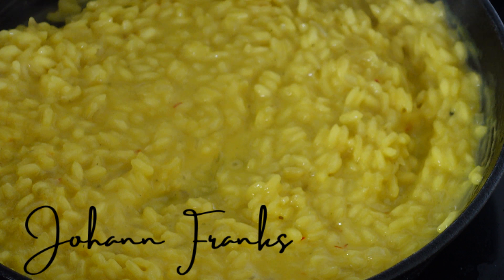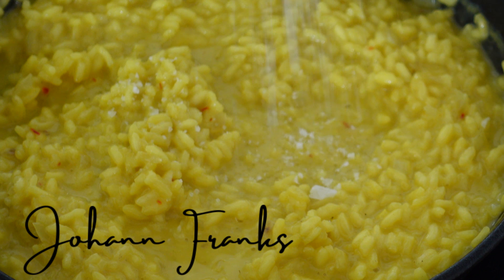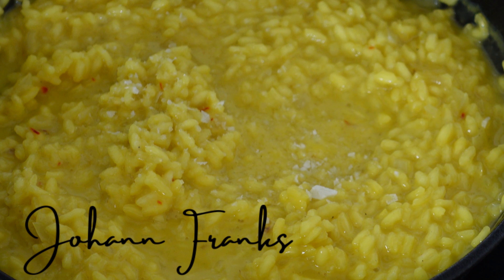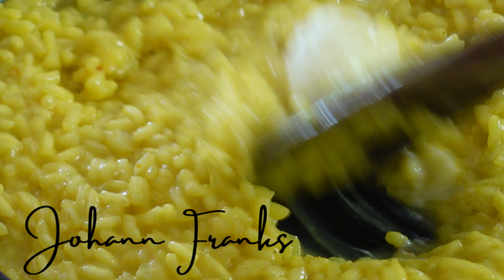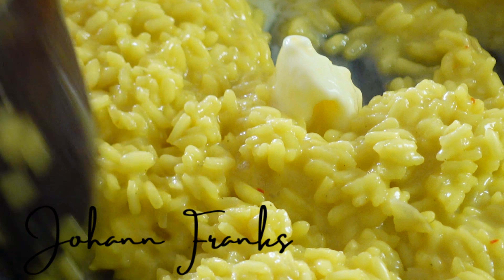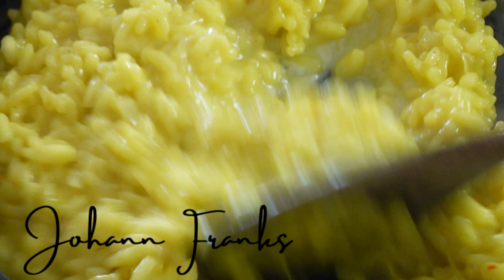The reason for adding the saffron to cold stock is that it gives you a better color, so always start from a cold stock and then heat it up. Season with some Maldon sea salt or any kind of kosher sea salt, and at the end add in a knob of salted butter.